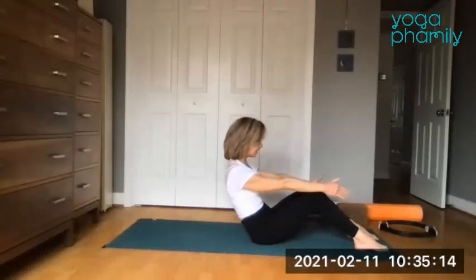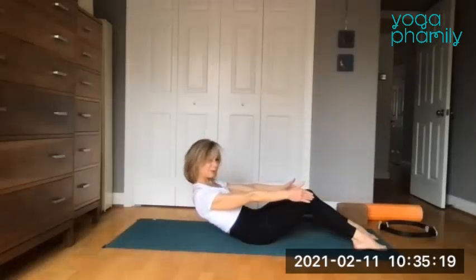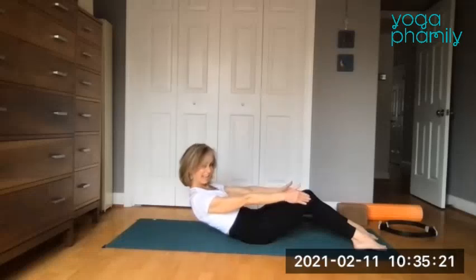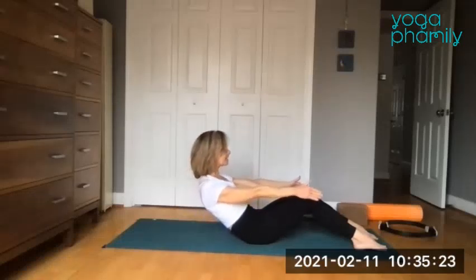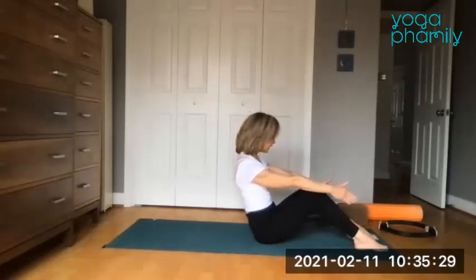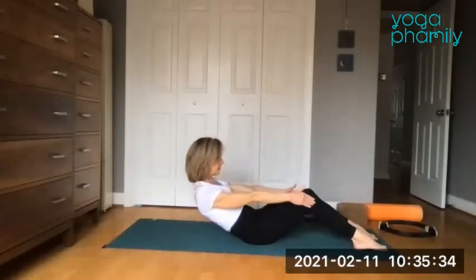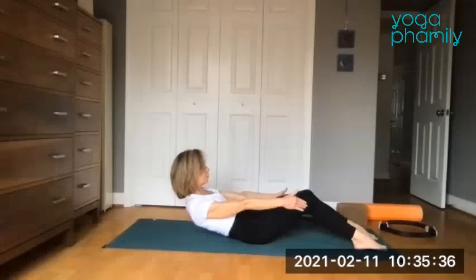Let's get the breath involved. Inhale, round it down — maybe looking down until you feel the sacrum go as low as you can. Then exhale, lift it up, sit up tall and feel the butt bones. Inhale all the way down, getting that sense of the sacrum, the low back.